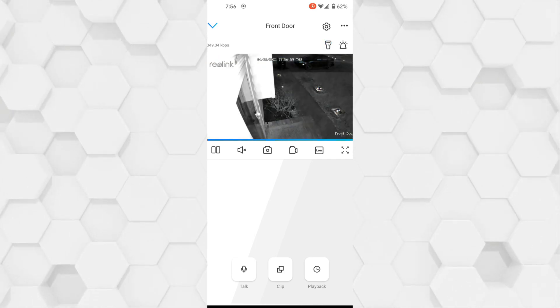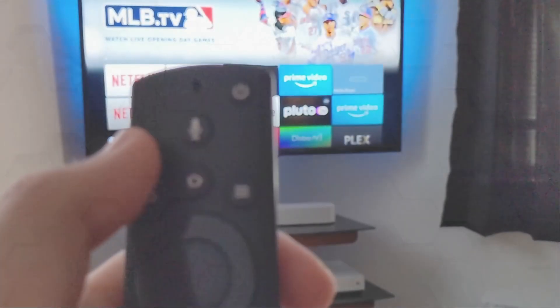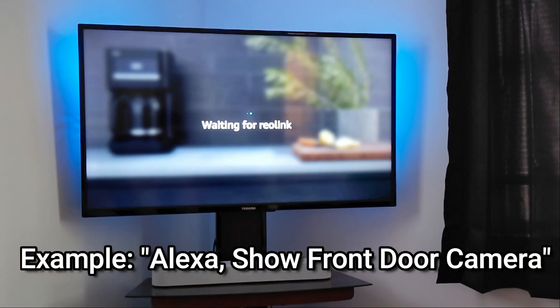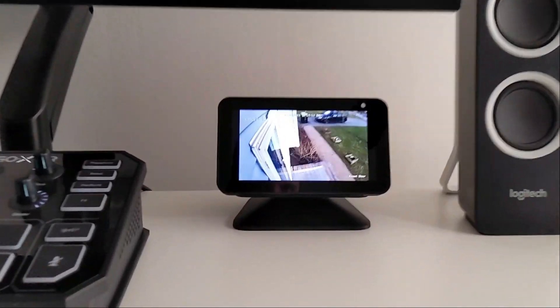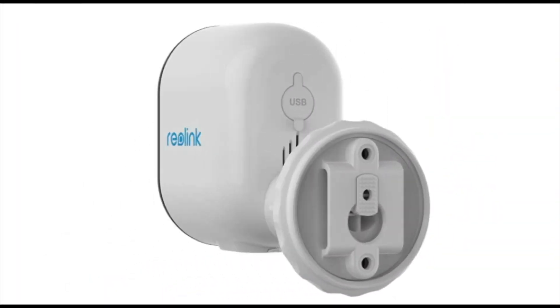Something else I wanted to mention is that this camera is capable of working with Amazon Alexa and Google Home. Because it works with Alexa, I'm actually able to use my Fire Stick to view the camera on my TV, and I also use my Echo Show on my computer desk to view my camera.